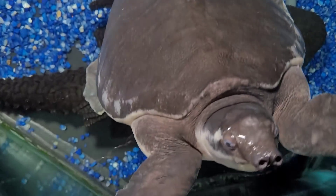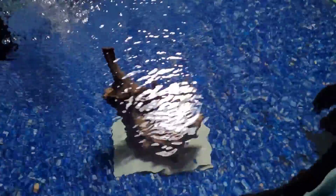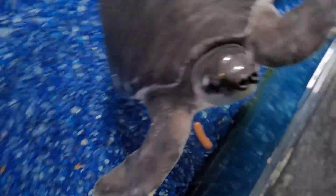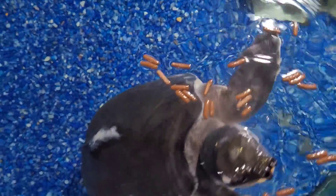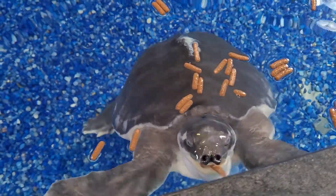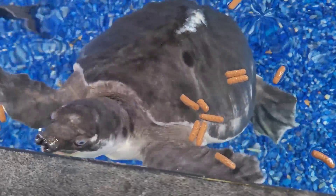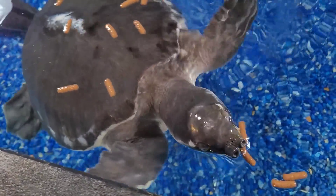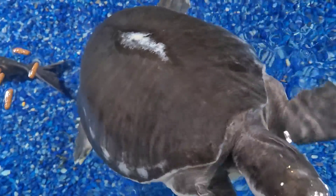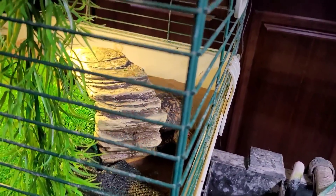He's getting better and better all the time. Awesome. Eagle, baby — there he goes, you see it? He loves those things, not very good at catching them though. It looks like the box turtle just made a mess over here — looks like we have to open it up a little bit.